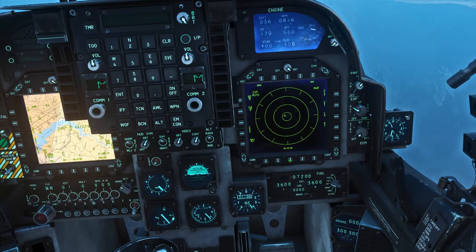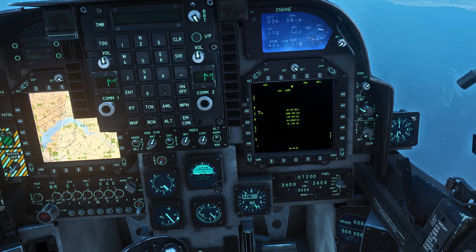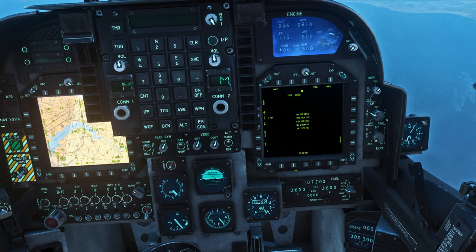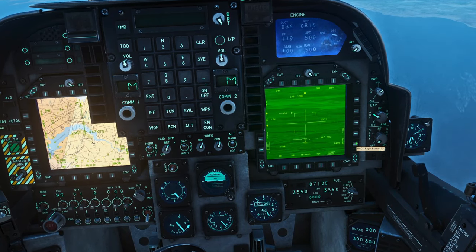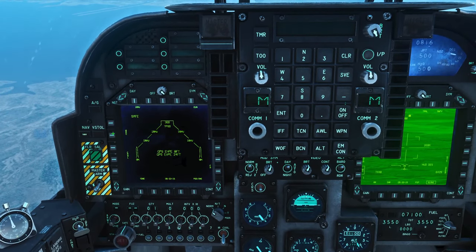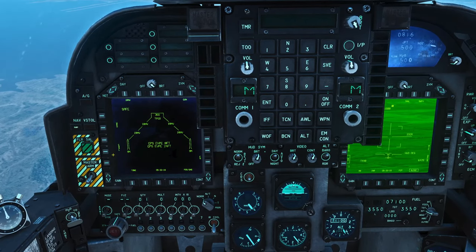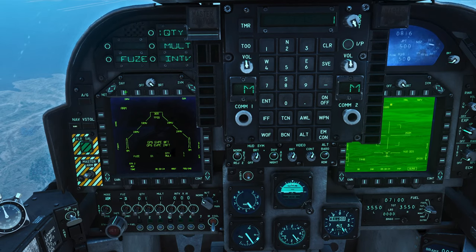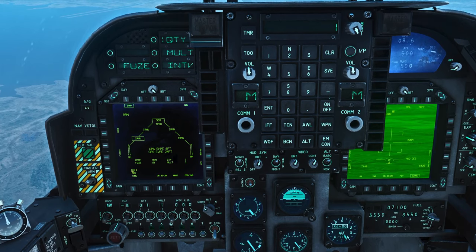On the right screen, center OSB for menu and then T-Pod. It should not say 'not ready' here — if it still says not ready it's still cooling down and you'll have to wait; it takes several minutes. Once that goes away, hit standby to switch it to operational. Then on the left screen, same idea: center OSB and put it in stores. Now make sure you've selected your IR Mavericks — go master arm on, then box IR Mav, and you need to be in air-to-ground mode as well, so hit air-to-ground and it should now be boxed.